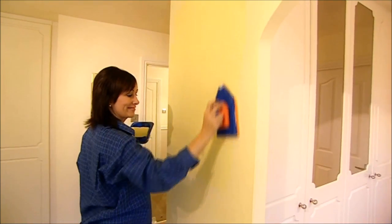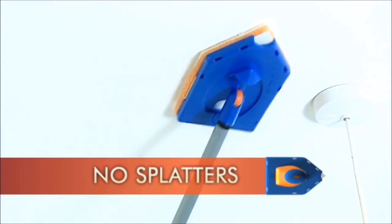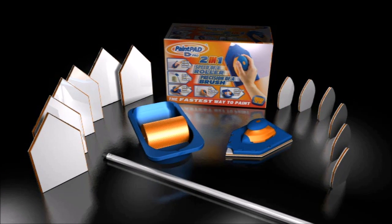Don't forget the bumper value pack for even more great savings. Get the detachable extension pole — no ladders, no splatters. Also included: six large and six mini dual-layer applicator pads. All of this can be yours. Don't miss out.